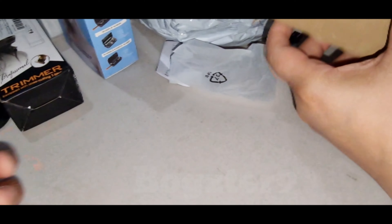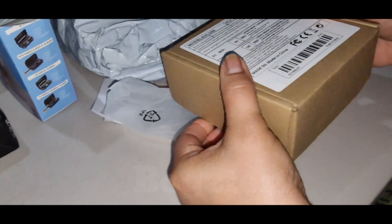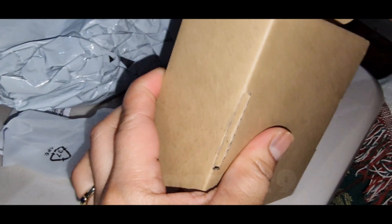So we got four items now. And that one — another one. Good packaging. What is that?